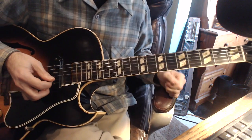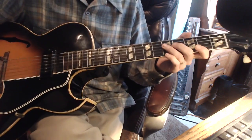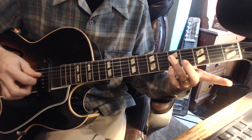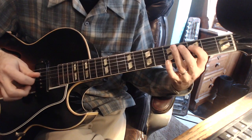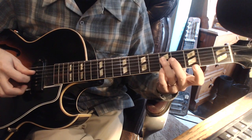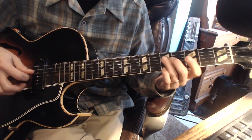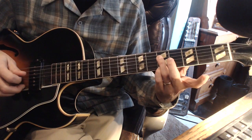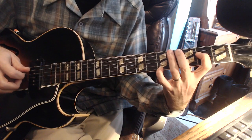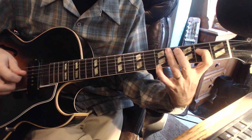Now we come down to the turnaround. The turnaround — I consider it a G structure where it connects to the A structure of the A. Instead of doing that chromatic run from the 7 down, we're going to play it diatonically. So we have the 7, flat 7, 6. Then we're going to hit — V5, 7, 6, 5, 3.